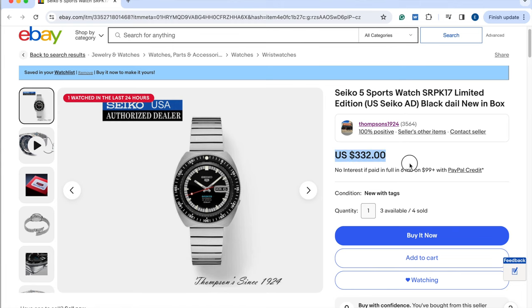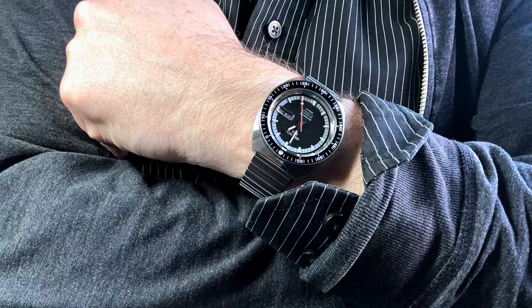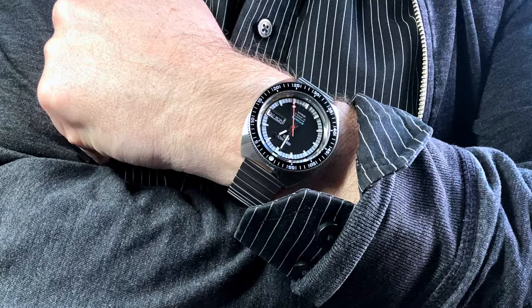I found this new on eBay for $330, and for that price I was all in. But we all know that buying on eBay can be hit or miss, and price should never be your only factor. After all, you do not want to send your hard-earned money to someone and then never hear from them again.